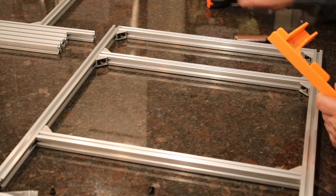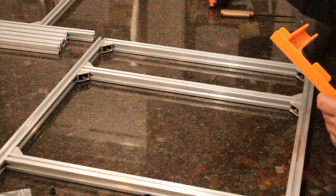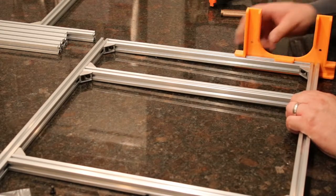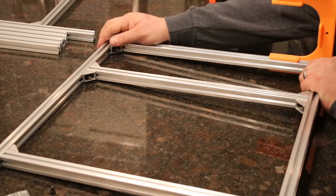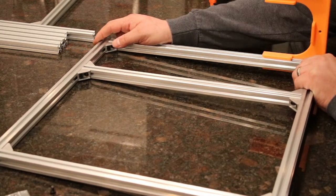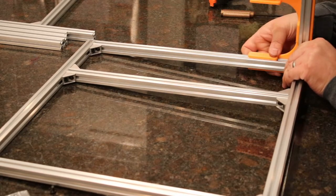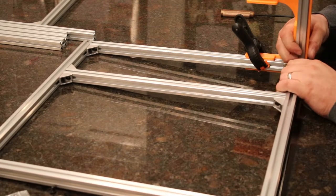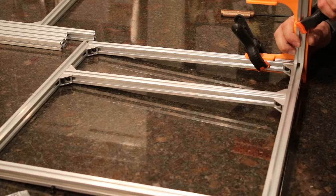The next thing we've got to do is put the vertical pieces that are going to come off of one of these sides, and then put the two sides together. To do the next step, place this into the jig like so, making sure the whole assembly is pressed firmly against the vertical wall. Take an extrusion and place it in. Clamp one here and another clamp in place.